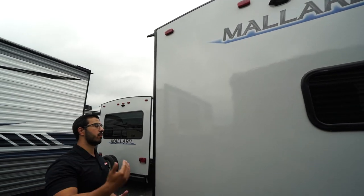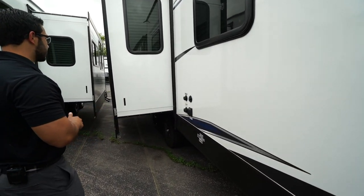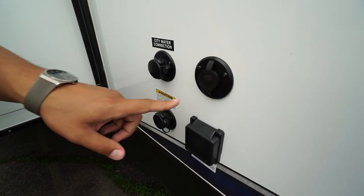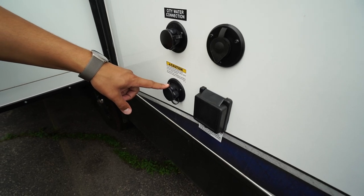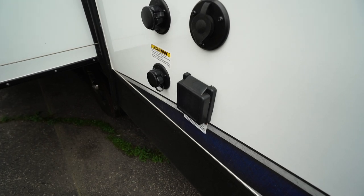Right up top is your backup camera prep — having that prep makes it easier and cheaper to have one installed. The last couple of things to touch on: you will see your city water inlet, cable inlet, black tank flush so you don't have to stick a hose down your toilet to wash out the black tank — just hook it up right there — and your 30 amp detachable power cord. That wraps it up! This is the 2020 Mallard M26. If you're interested in this gorgeous family bunk model and would like price and availability, simply click on the link in the description. Thanks for watching — I'm Ian Baker, and let's go camping!